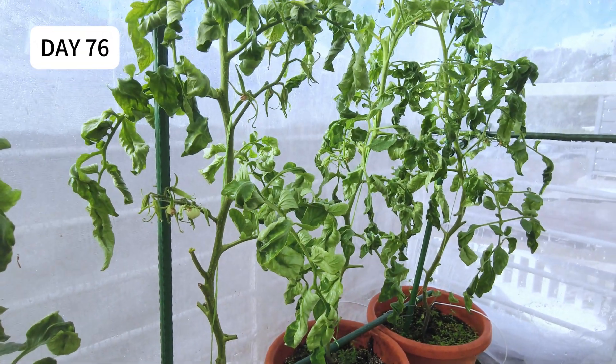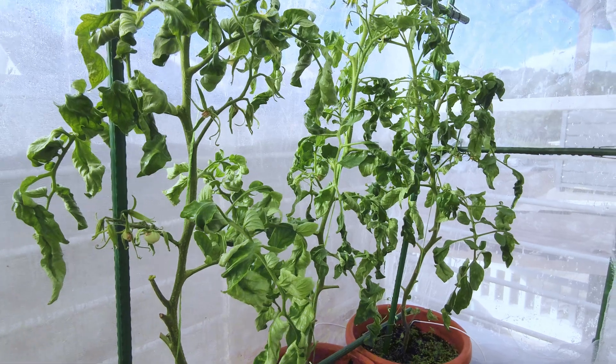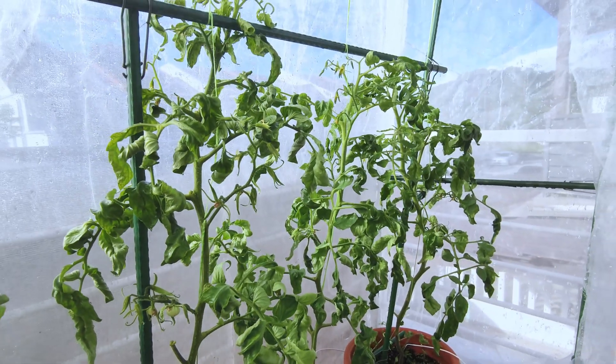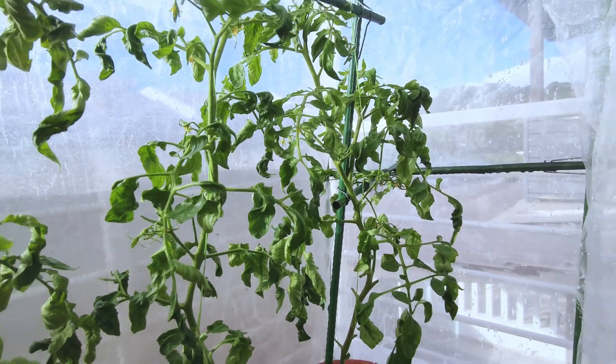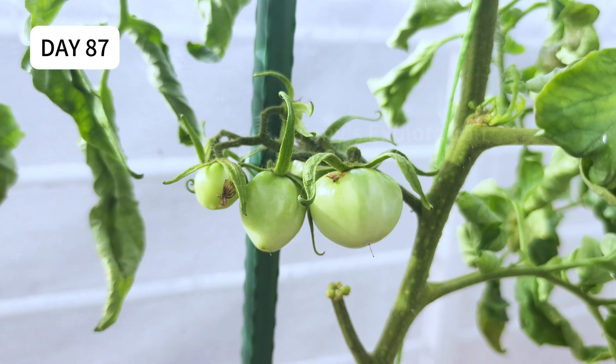Unfortunately, things did not go smoothly. At this stage, you could see most of the plants already infected with tomato mosaic virus, with mosaic patterns on leaves and leaf distortions. Anyway, I'm going to keep it and see how it goes.